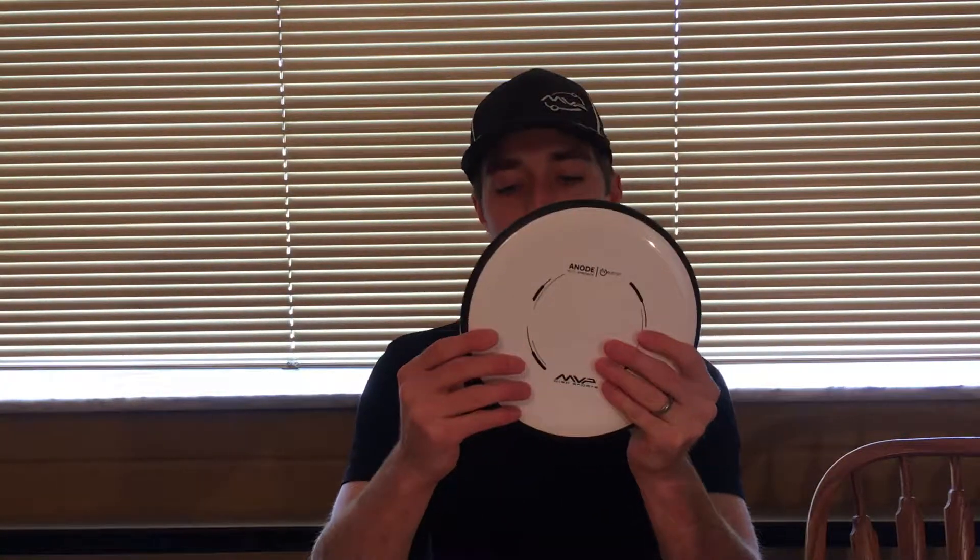The last two items are Secret Santa gifts from the MVP fan page. I had to wait during the Christmas season to see when they were going to arrive. These first items are from PBX Disc, a company out of Oregon. There's a white Neutron Anode, right in my weight range — this would be a great thrower for me. The Anode is my go-to putter, so that would be fantastic.